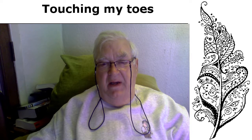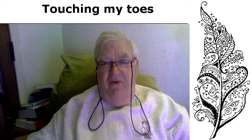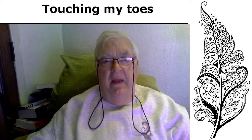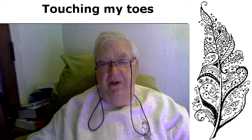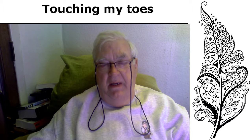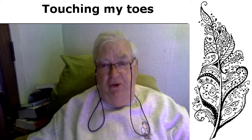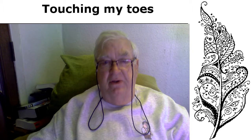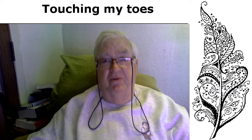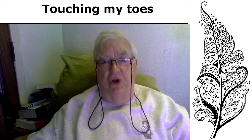Many years ago there was some reason I couldn't get to my feet to put the socks on. I looked on the internet and there were loads of different sock putter-oners. Most of them were rubbish and were consigned to the rubbish bin fairly swiftly. But there was one particularly good and useful one called the Socks On.